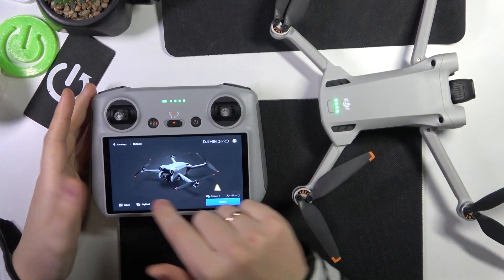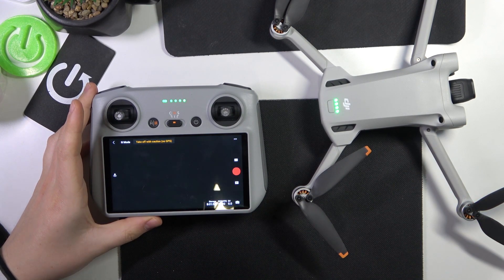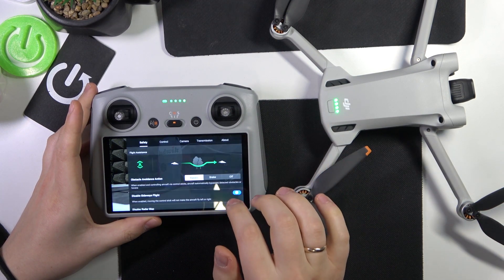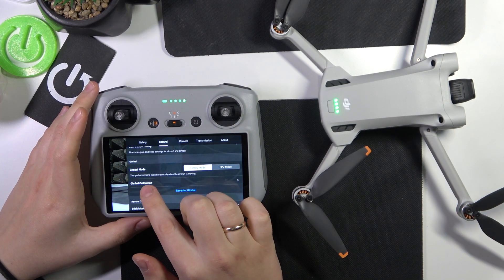Inside the DJI Fly app interface, go into the flying mode so the flying interface launches, then go into its settings, find the Control section, find the Gimbal section, and select Gimbal Calibration.